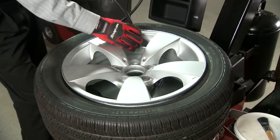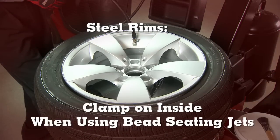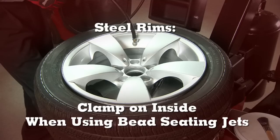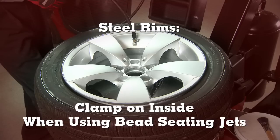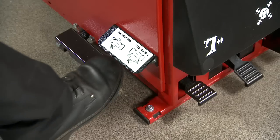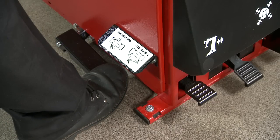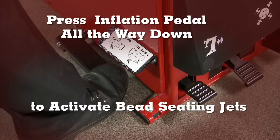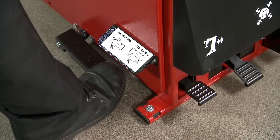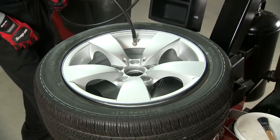Place the inflation hose on the valve stem. If needed, steel rims can be clamped on the inside during the bead seeding process. This is particularly necessary when the bead seeding jets are used. Pressing the inflation pedal all the way down will activate the bead seeding jets. By pressing the inflation pedal partially down, air will flow into the tire. Use the inflation gauge to inflate the tire with the required amount of air.